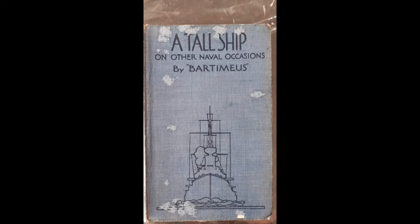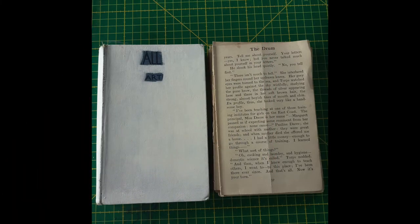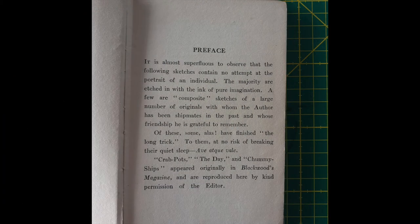Here you can see how I've altered the cover. I've blanked it all out with gesso, leaving the words 'All Art'. On the right are the pages I took out of this book — I've already been through and removed about a third to half of the book. This is the first page, the original page as it was in the book.